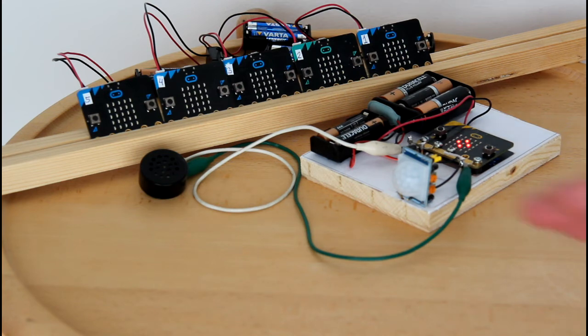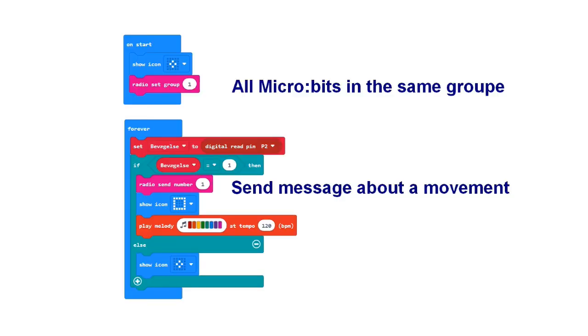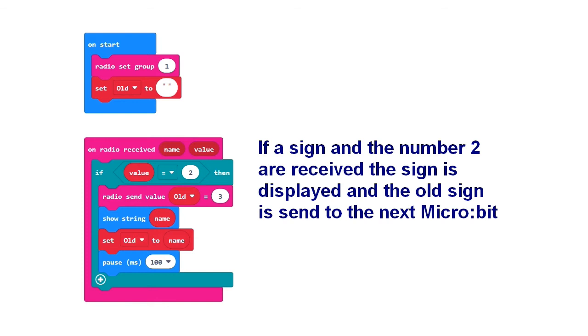Here is a setup where I have combined my moving message from a previous video with the PIR sensor. You can find a detailed explanation of how it works in the video 'Moving message sign with micro:bits'. The micro:bit on the board must be provided with this program. The first micro:bit in the moving message must have this program, and here is the program for the second micro:bit. The following micro:bits must have similar programs, but the numbers 2 and 3 must be changed to 3 and 4, etc.